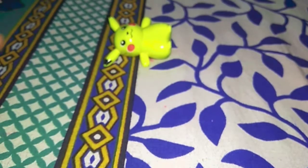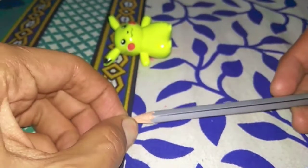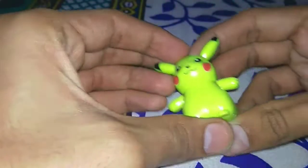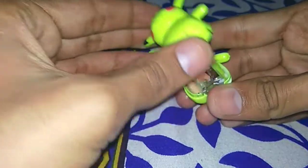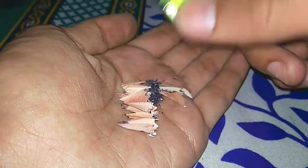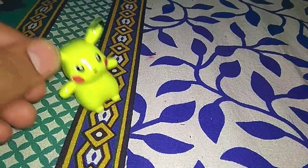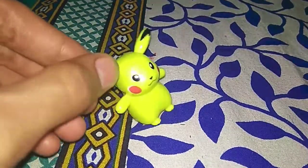Let's check — it's very sharp! You can open it to remove all the shavings from the pencil. You can fix it back, and our Pikachu is ready!